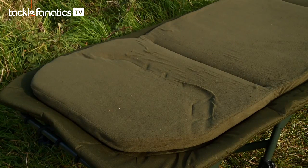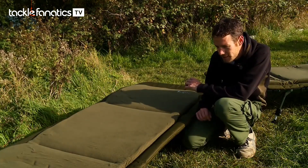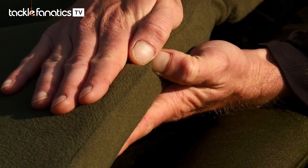It only takes a quick glance over these beds to realise that no corners have been cut as far as price is concerned. They've got some great features — I'll just run through them quickly. First of all, whilst we're here, a seriously padded mattress.